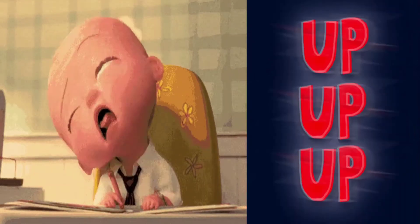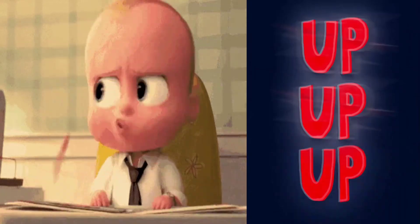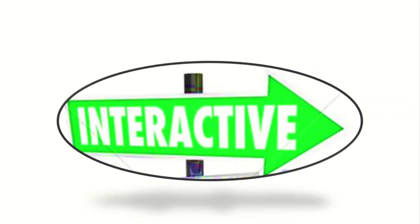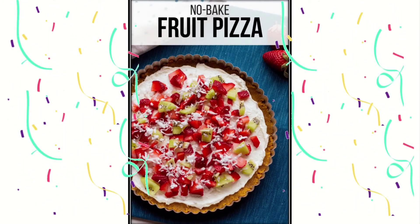Hi children! Hurry up! We are having our most interesting lesson right now. It will be our interactive lesson. Today we are going to learn a no-bake fruit pizza recipe.